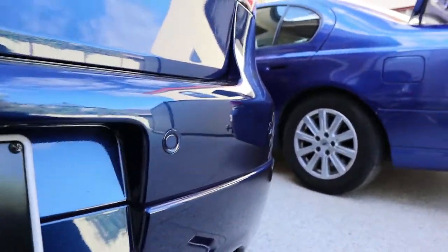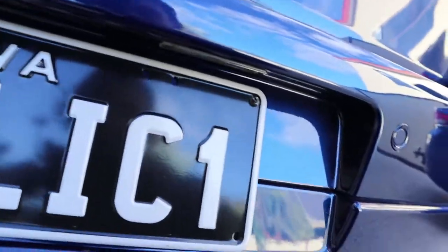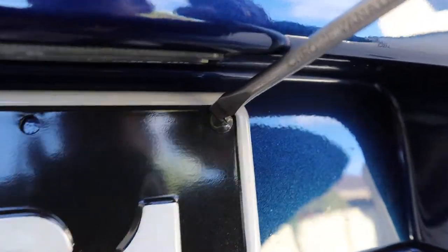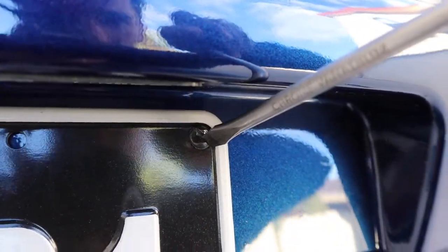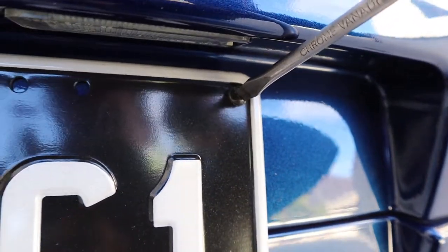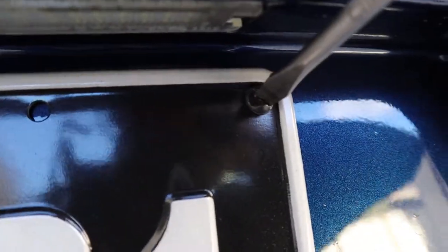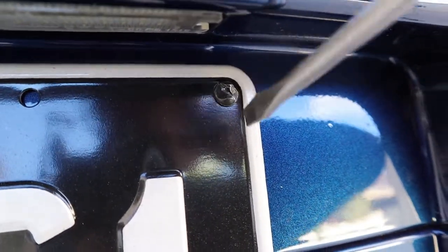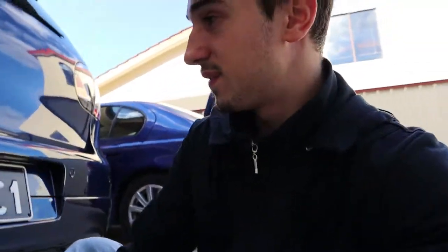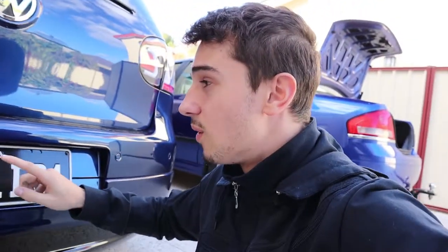I'm gonna show you up close how these one-way screws work. That's the one-way screw right there. You can tighten it by going to the right, but when you want to loosen it and go left, it just slips off - that's how it's anti-theft. It only works one way, like that.